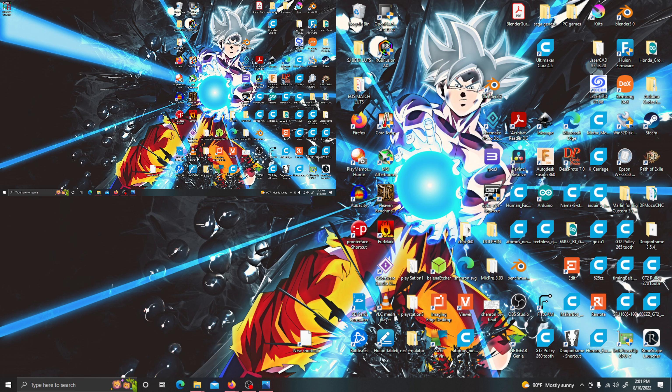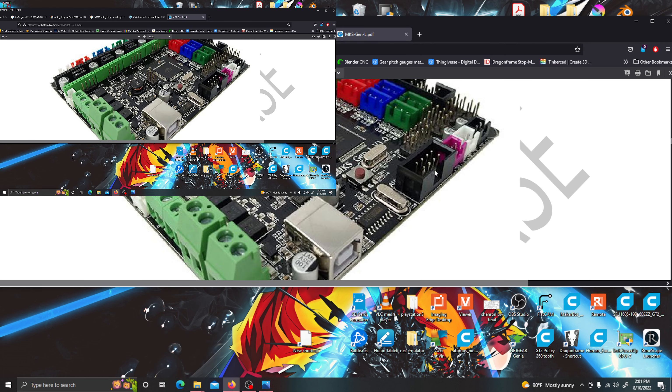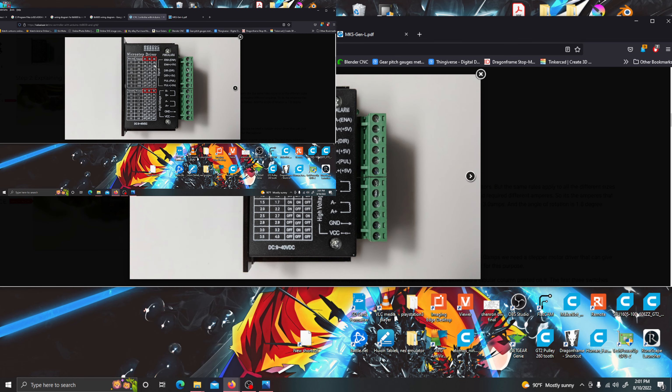Welcome back everybody. Today I'm making this video because I need some help. I really hope that somebody can leave a comment or make a video about this. I was really good with this program and the stepper motors but I've been having problems with it since I got out of the hospital. I'm trying to set my CNC machine back up.